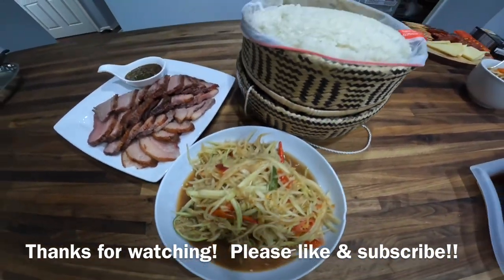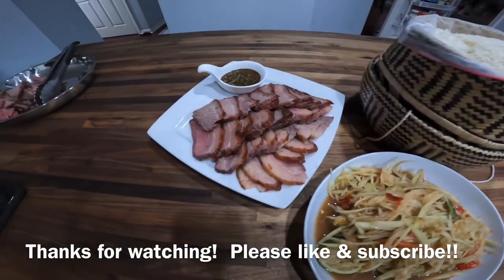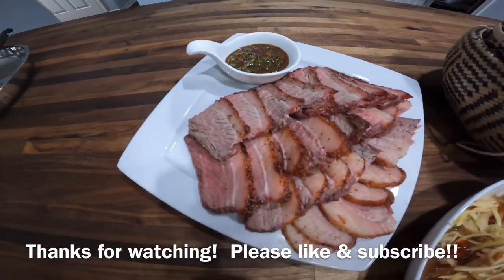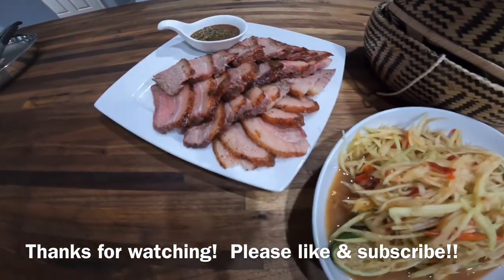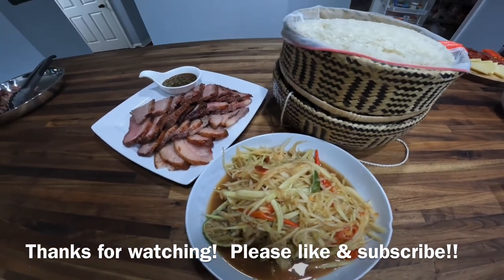We got papaya salad along with the sticky rice and the Tiger Cry with the JLB sauce. Thanks for watching — please like and subscribe!